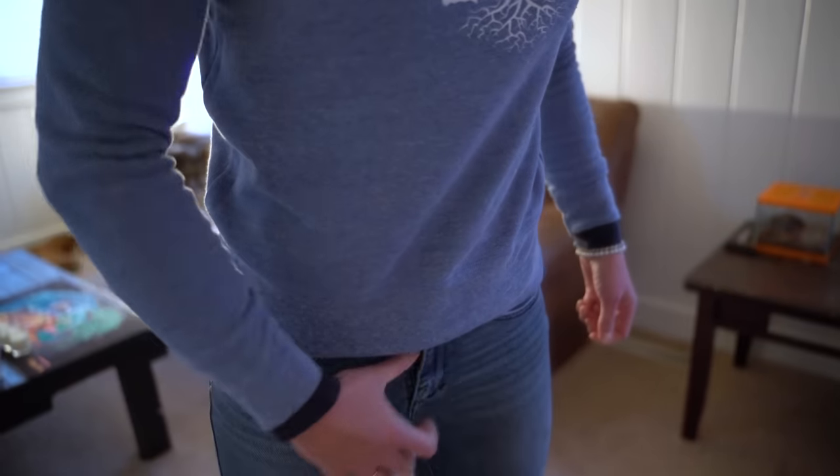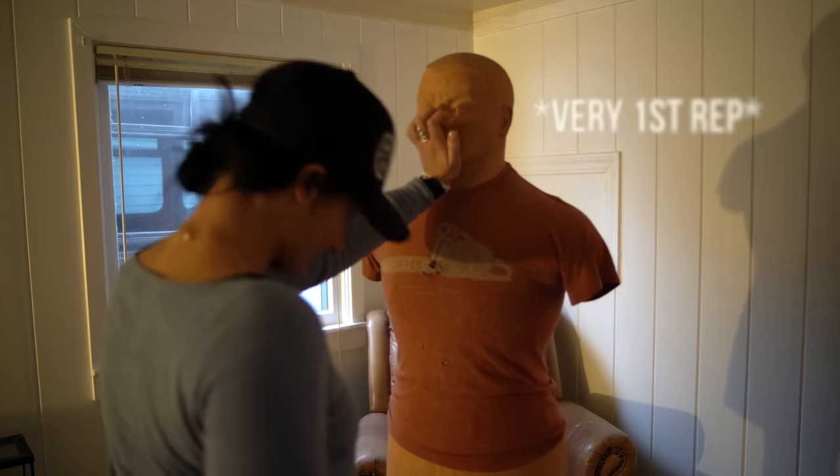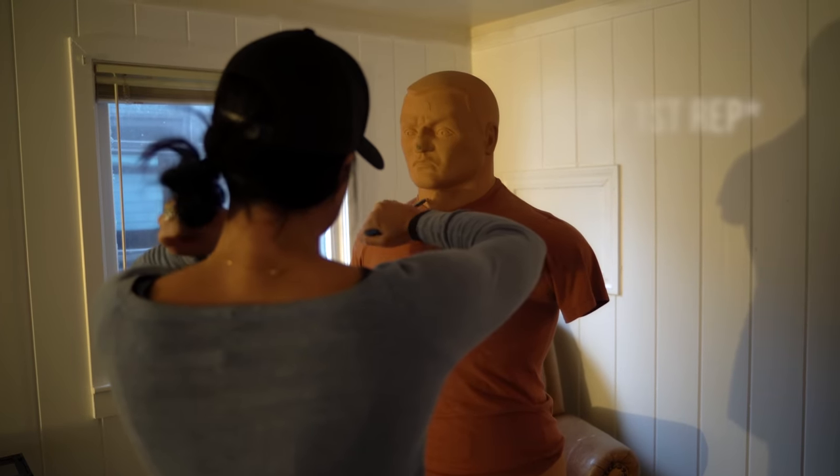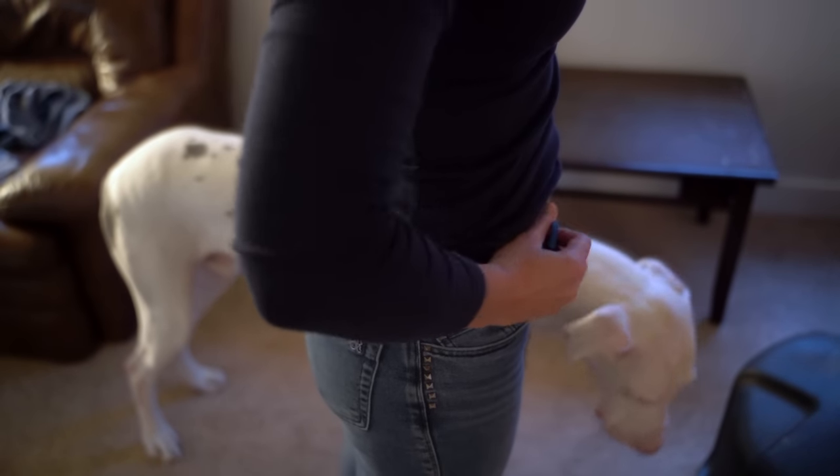With very little training input, there's a massive increase in capability. One evening we went and worked through reps on BOB, the training dummy. The drill was simple: feed the assailant a palm strike to the face, draw this out, and stab them. Get off me, boom. Pretty straightforward.